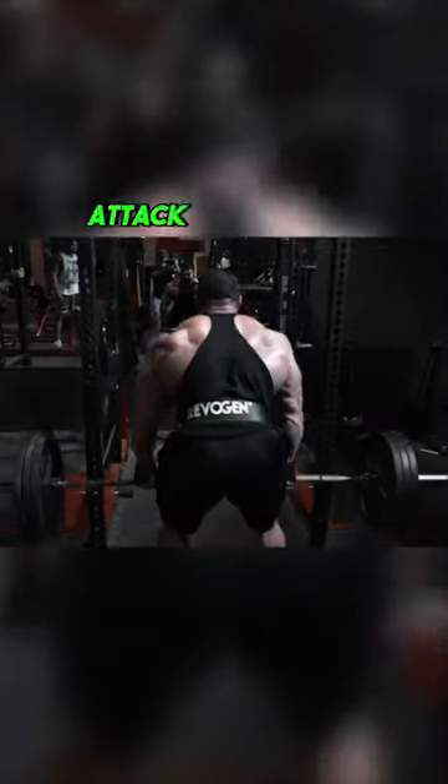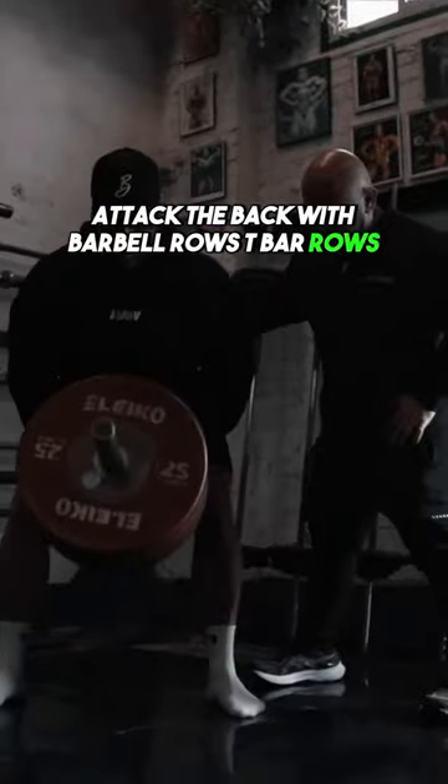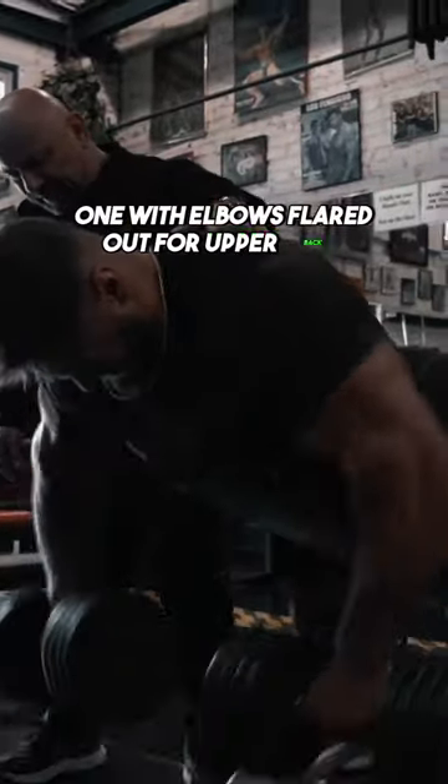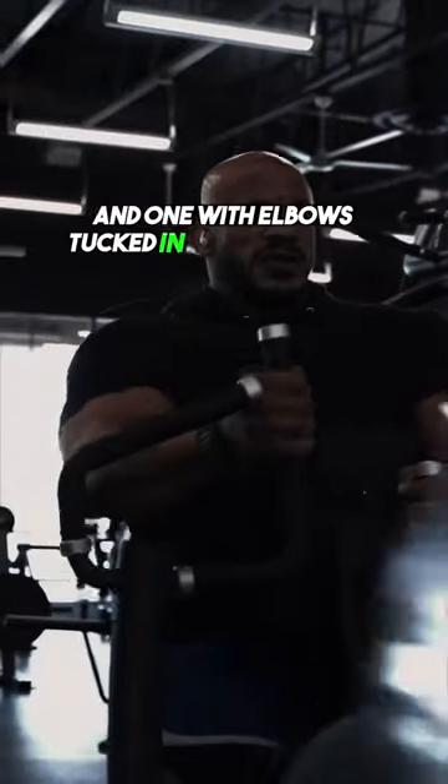For lat thickness, it's all about the angles. Attack the back with barbell rows, T-bar rows, hammer rows, dumbbell rows. Pick at least two of them — one with elbows flared out for upper back, and one with elbows tucked in for lower lats.